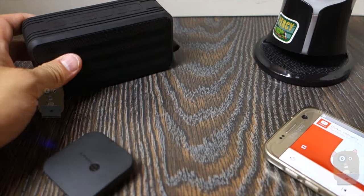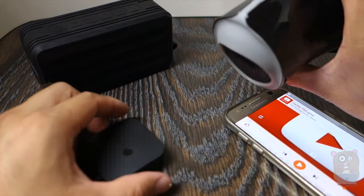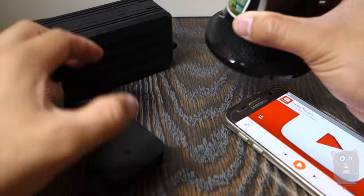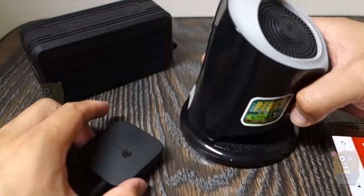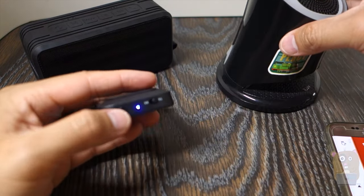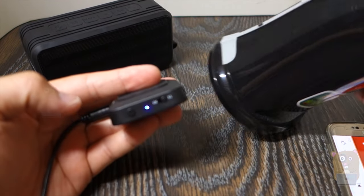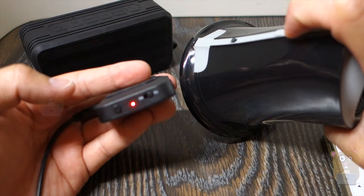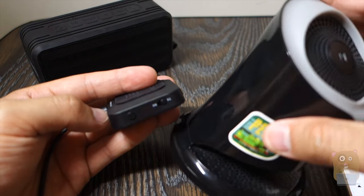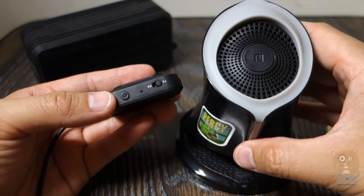Pausing for a sec — pairing it was very simple. I paired it with one speaker first. I power on the speaker, then on the TaoTronics device I tap the button to enter pairing mode. I set the speaker to pairing mode as well. Pairing successful — it's paired.